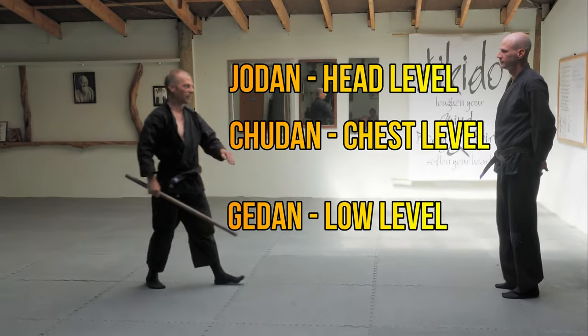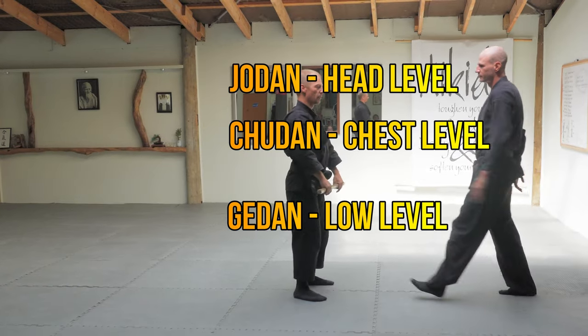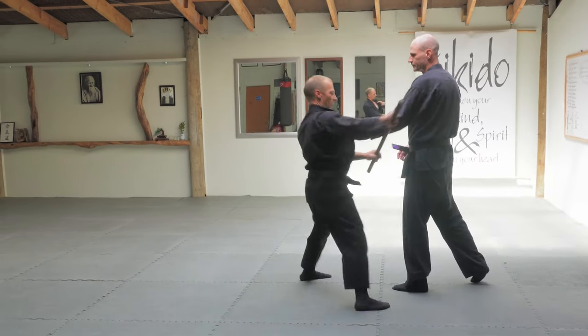Jodan, Chudan, Gedan — you've got those options. As soon as you grab the left, step out to the side.